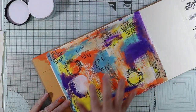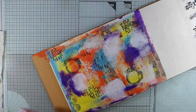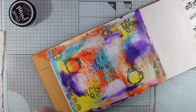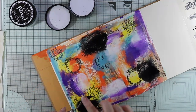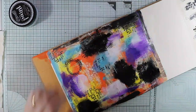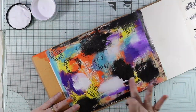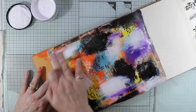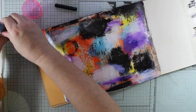Now I'm going to add some black and white to my page, and this will allow me to doodle on these areas with some paint brushes down the track. By using my fingers and the paint it also brings out some of the texture to the page, which I really love. I just keep adding layers of paint until I'm happy with what's on the page.